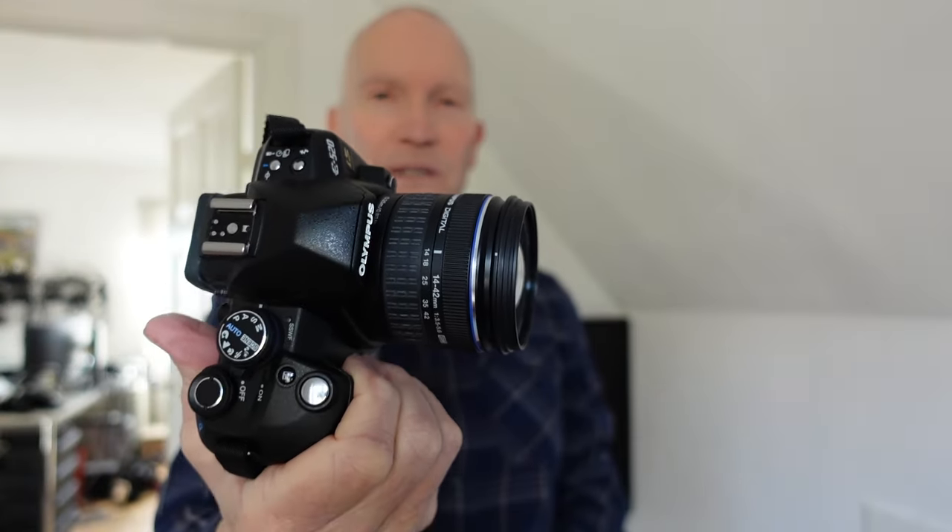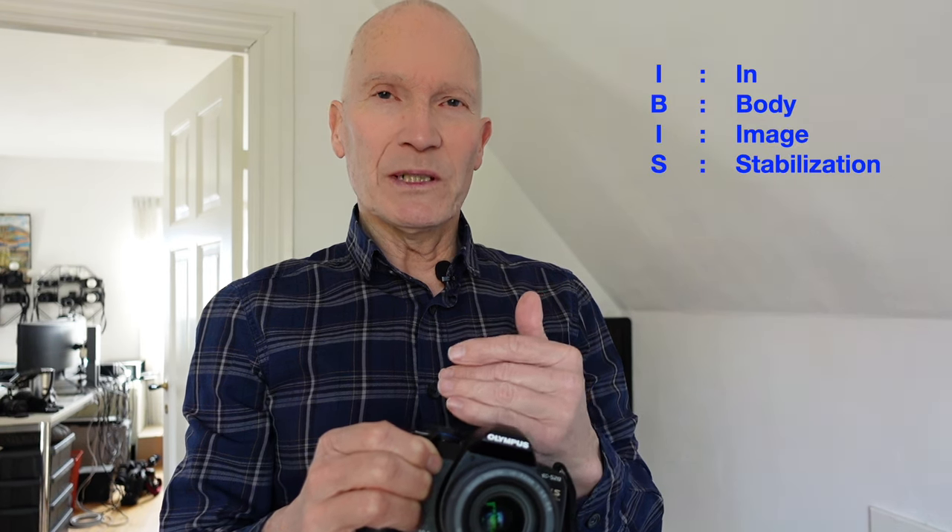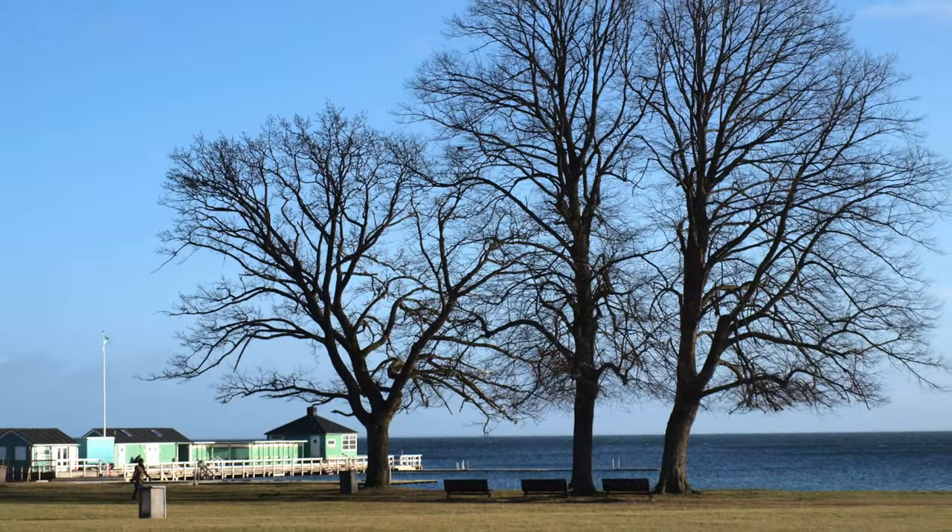You might have noticed that these lenses don't have image stabilization, but that's due to the fact that Olympus already in 2008 included sensor shift technology. This means the camera actually has what we call IBIS — in-body image stabilization — due to the sensor shift technology. The sensor shift is also used to clean the sensor. An early adoption of this from Olympus. Very nice.